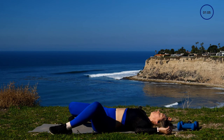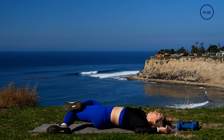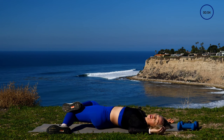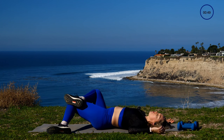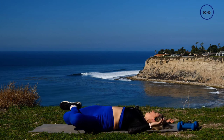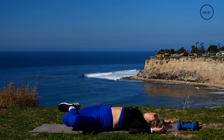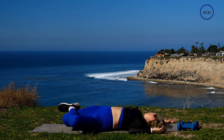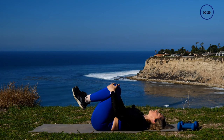Drop one knee in really tight, take the other leg, fold it over, and then turn the head all the way over. Left leg, turning my head to the left — just feel the sun soak onto my face. Come back to the center, switch the foot on top: left foot comes on top of the right, and I'm gonna turn my head all the way over to the right — full spinal twist with a little IT band stretch. Really nice. One more inhale here, and then on the exhale, release that foot.